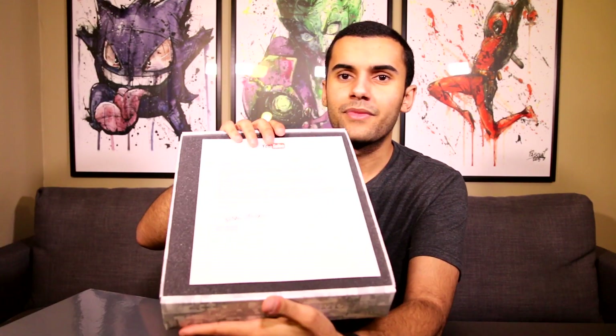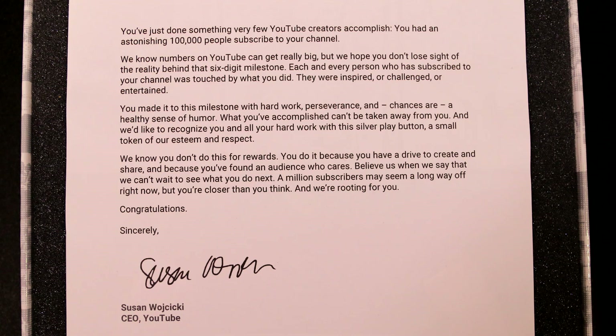So this is what it looks like when you first open it — the letter is like that. I'm going to read the note for you guys real quick. It says: 'You've just done something very few YouTube creators accomplished. You had an astonishing 100,000 people subscribe to your channel. We know numbers on YouTube can get really big, but we hope you don't lose sight of the reality behind that six-digit milestone. Each and every person that subscribed to your channel was touched by what you did. They were inspired, or challenged, or entertained. You made it to this milestone with hard work, perseverance, and chances are a healthy sense of humor.'